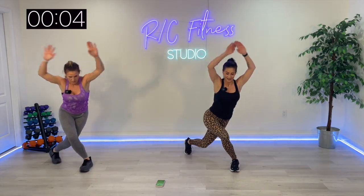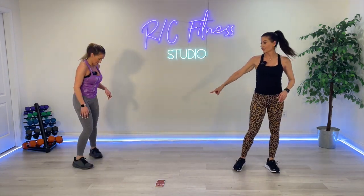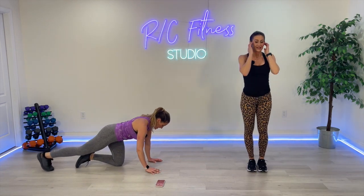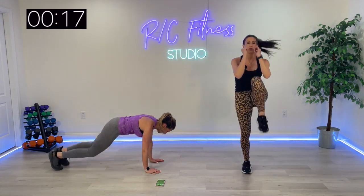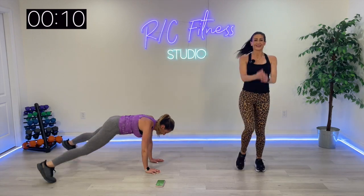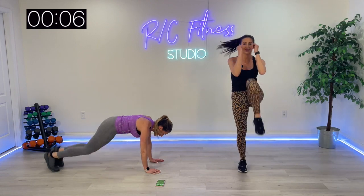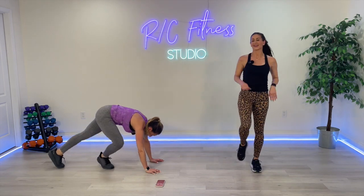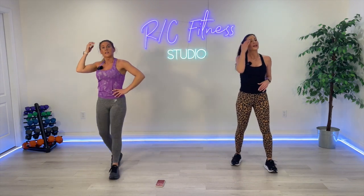Last one. Floor jack, knee drive, standing jack, crunch knee drive — 20 seconds. For the fourth and final round. This is going to be the hardest round — we're back to 40 seconds and you are already fatigued. Do what you can.